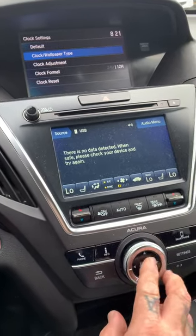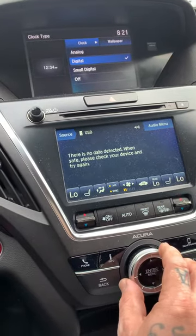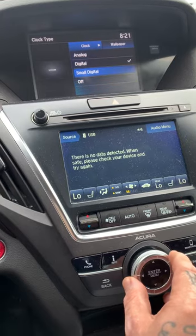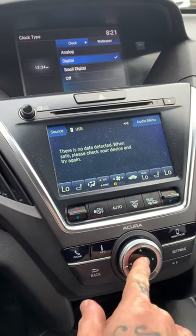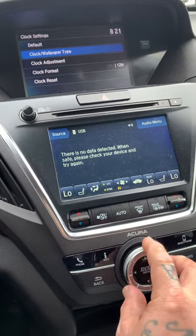So wall type — I'm going to show you what that is. Press enter and we're going to have digital, analog, small digital, or you can just turn it all the way off. So we're going to go back to digital and press enter. It's 8:32 right now if I'm not mistaken.